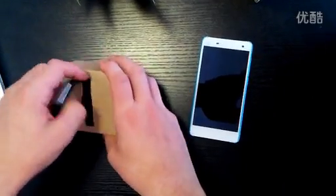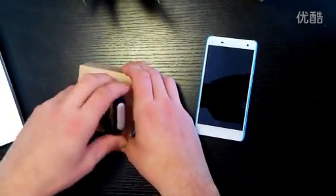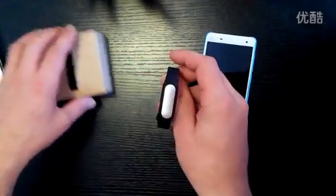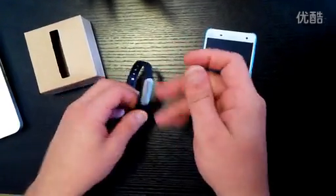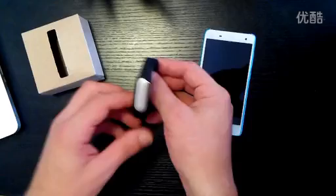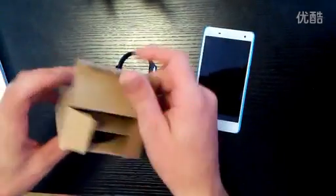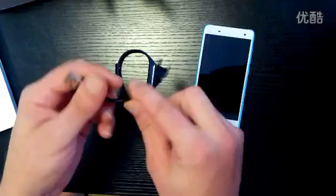The Mi Band supports Android 4.4 and Bluetooth 4.0, so in order to use this you do need a device with Android 4.4 or above and Bluetooth 4.0. Inside the box we have the Mi Band strap and module, and we also have the charging cradle which supports USB.